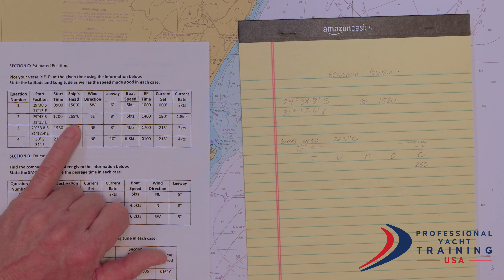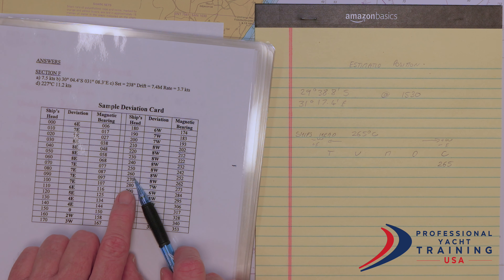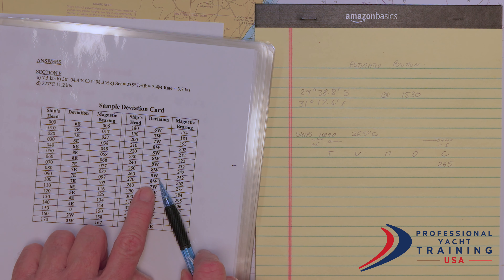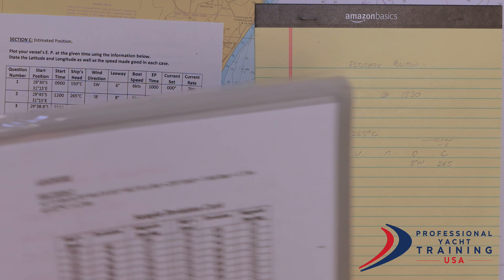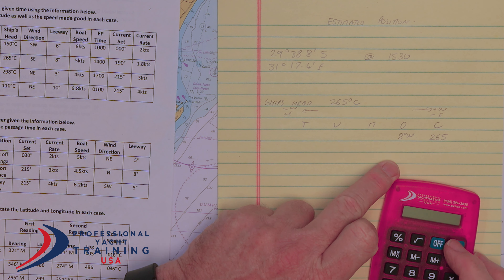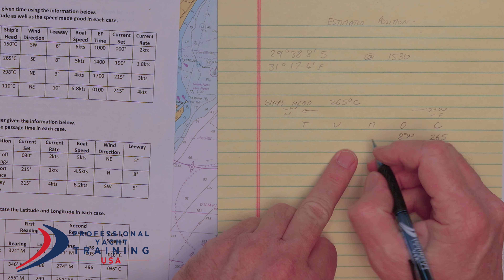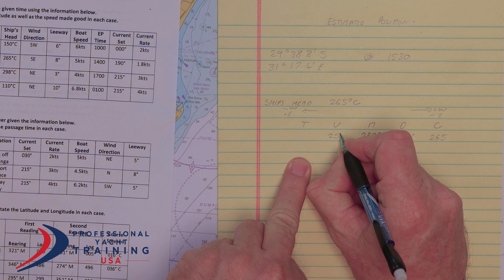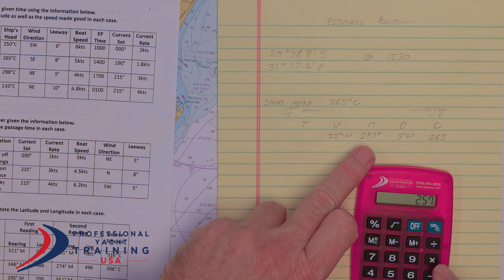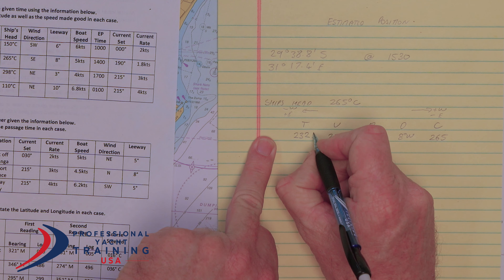What we need now is a deviation card. We are looking for a ship's head of 265 — between 260 and 270 is 265. The deviation is halfway between 8 and 8, which is 8 degrees west. So 265 minus 8 equals 257, which gives us a magnetic of 257 degrees. The variation in Durban is 25 degrees west, so 257 minus 25 equals 232 — 232 degrees true.